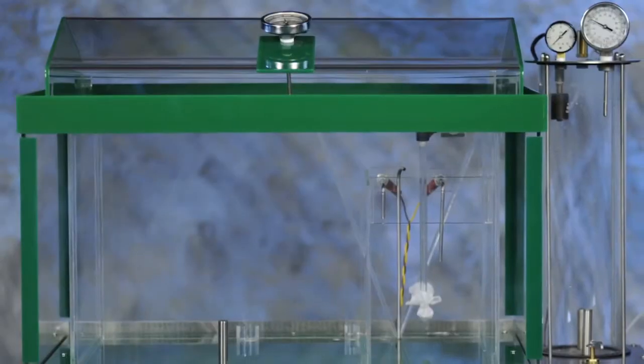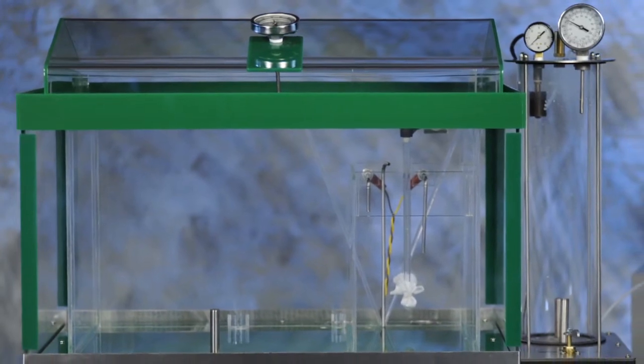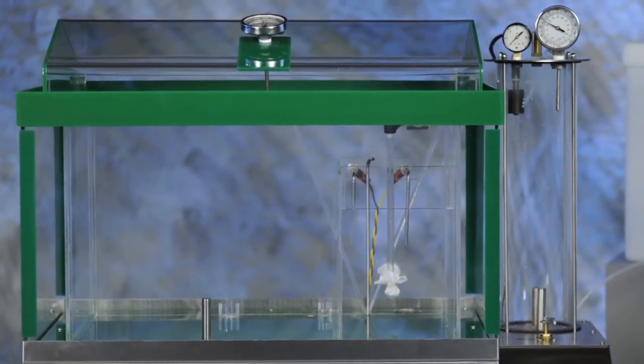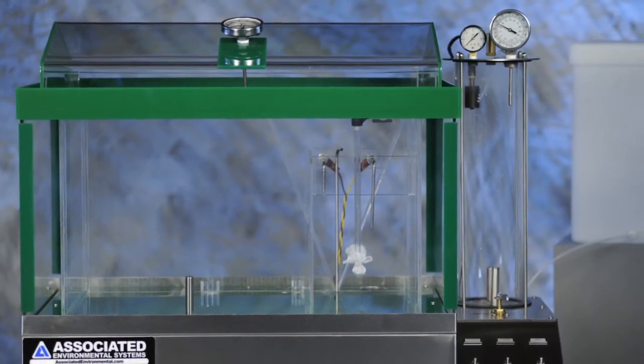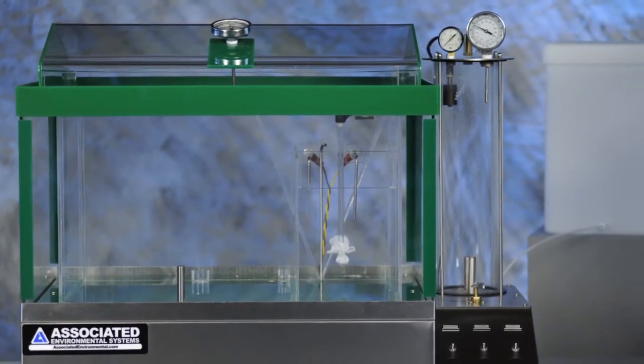MX series chambers are constructed from clear lucite sheeting. It's pretty durable for testing environments, but can be damaged during shipping. Inspect the chambers for cracks. Even small cracks will spread over time, so be sure to contact AES immediately if you find any signs of shipping damage.